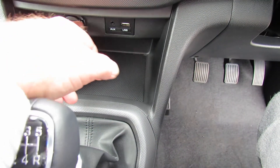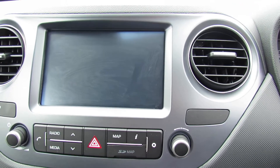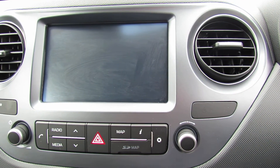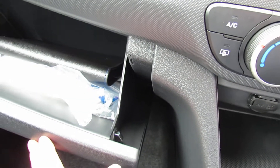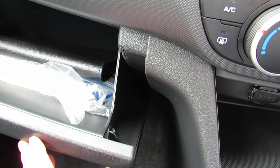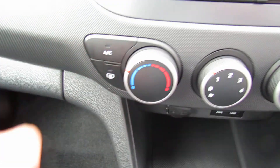Down there you've got USB charging and 12-volt charging, and just up here we've got the navigation and digital radio screen. In the glove box you've got your handbooks and locking wheel nut keys. They'll be on the seat for you tomorrow. I think that's everything — we'll see you tomorrow, thank you.